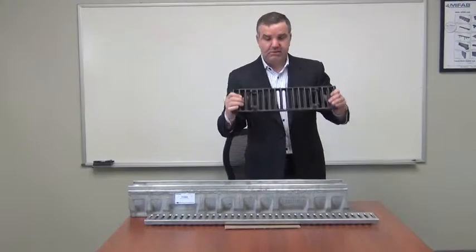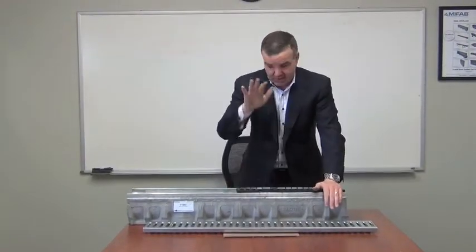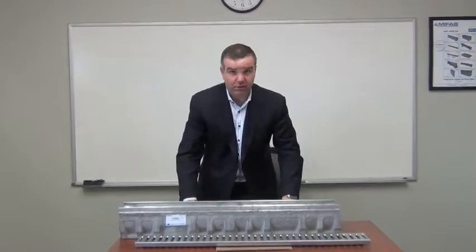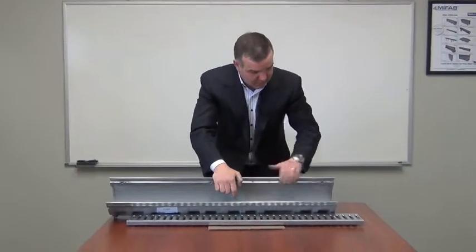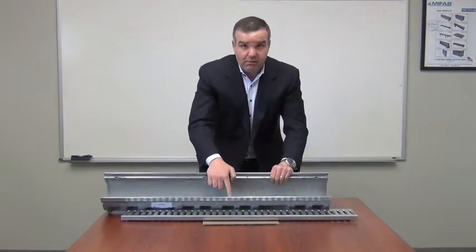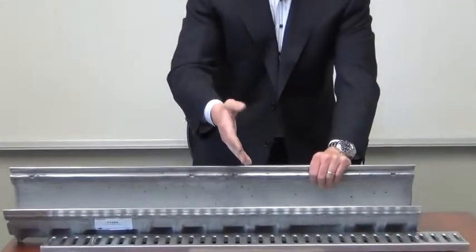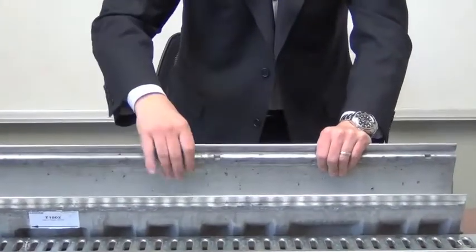Because of those four self-locking clips, I'm going to give this a bang and it's going to snap into the frame. Notice these indents in the side of the frame — the reason they're there is that when the grate is locked in, we don't have lateral movement of the grate during traffic. The grate is fixed in there and not bouncing around or moving around.